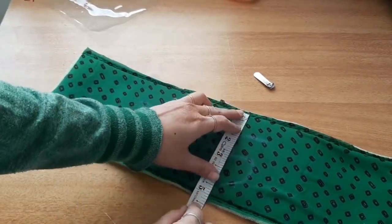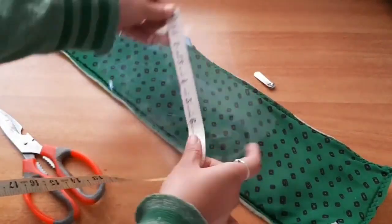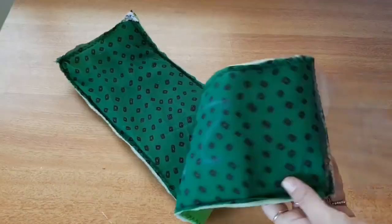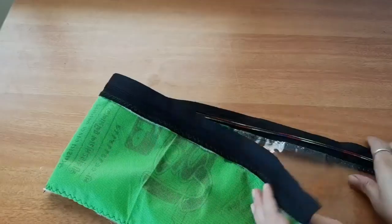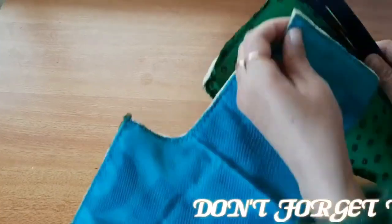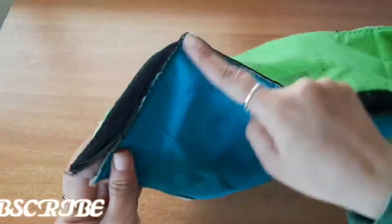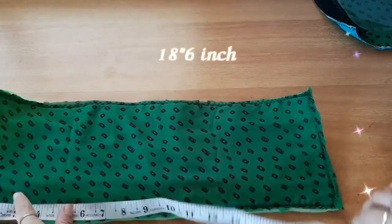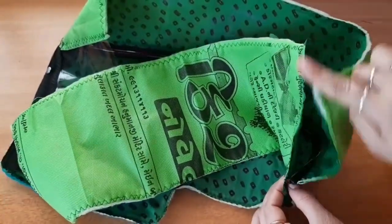Now we will take a transparent sheet — it is 8 by 5 inches. We have to stitch the border. We will stitch the border all around. This piece is 18 by 6 inches. You can stitch it as well.